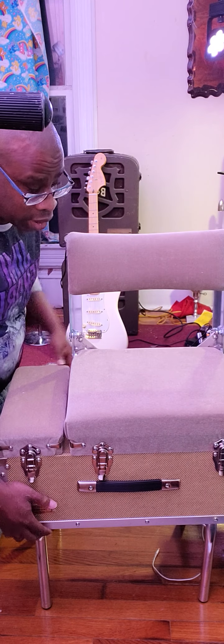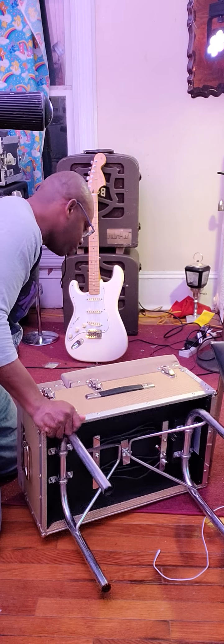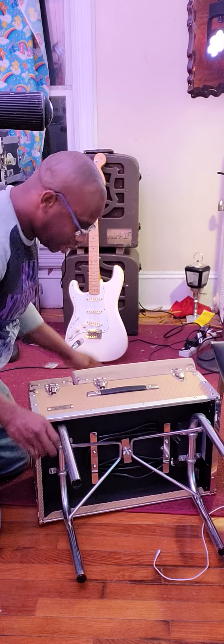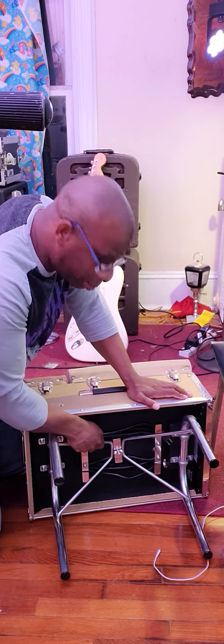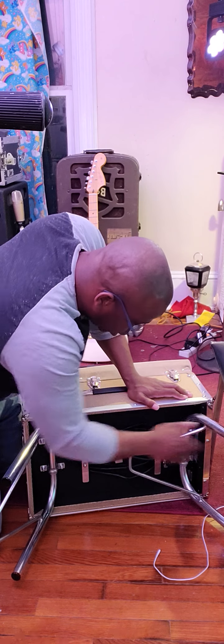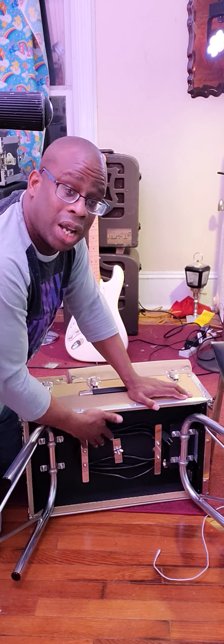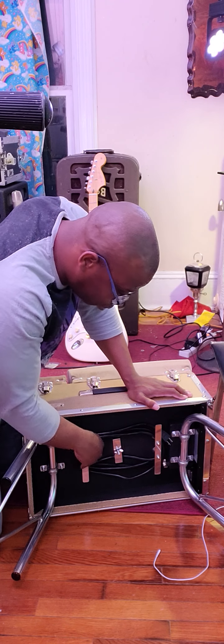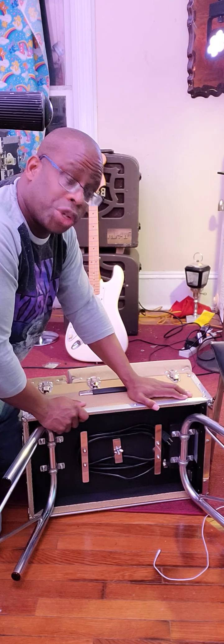I want to show you something else. I'm going to turn it back and pull these legs out again. You'll notice there's a power cord down here — it might be hard to see on the video — but that power cord attaches to a power strip built right into the chair.